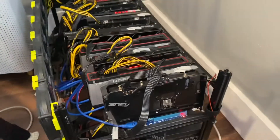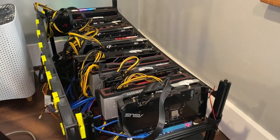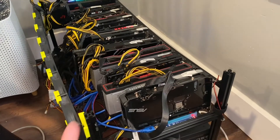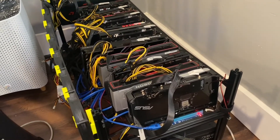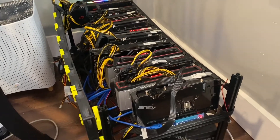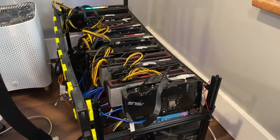Just a quick update on this B250 AliExpress 12 GPU motherboard. I did do an initial video on this board covering the initial setup, exactly what it constitutes, what CPUs it supports, kind of where you can get it, and what you should pay for it.